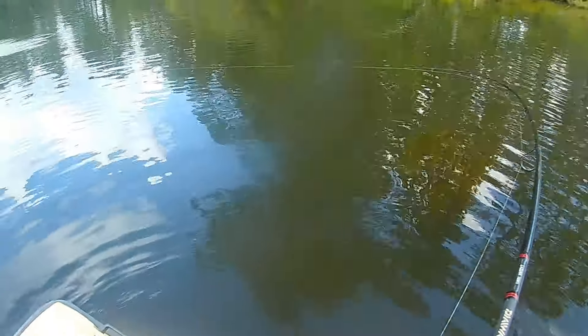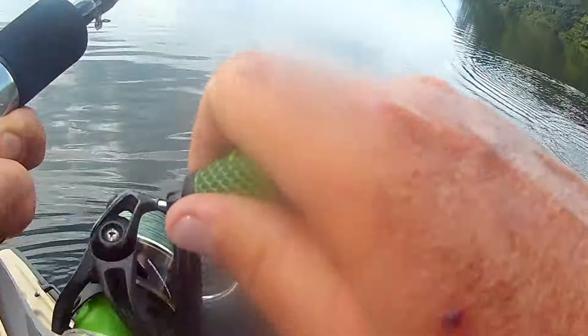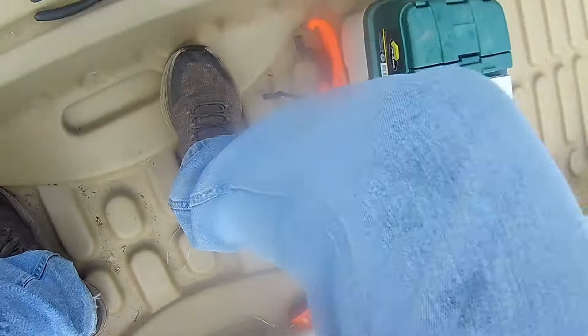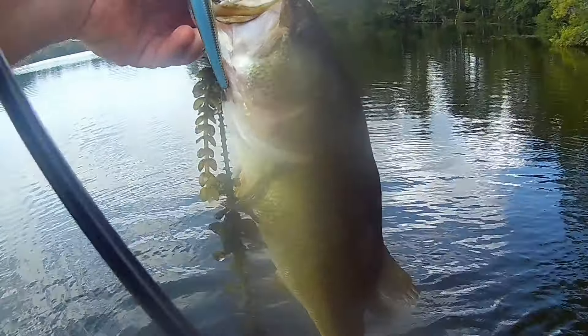On windier, cloudier days I'll use something like this KVD 200 — it's only got two hooks but it's got a nice shine to it, very reflective, and this one has caught me some giants. I'll work it depending on the water — if I need more pause I'll let it come up for the strike, but in shallower water or when those bass are active I'll work it faster. I've caught three and four pound bass on that light setup with this jerkbait just by reading how active those bass are.